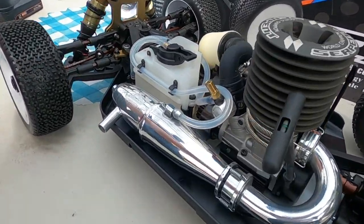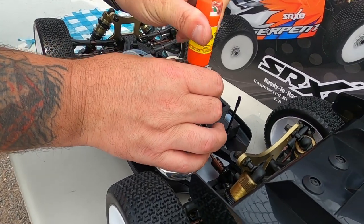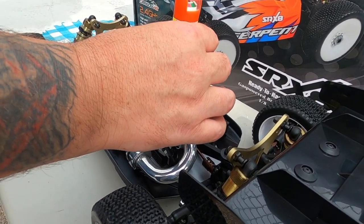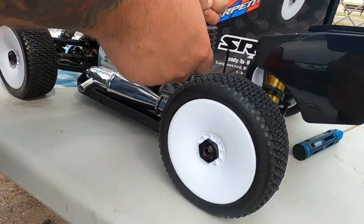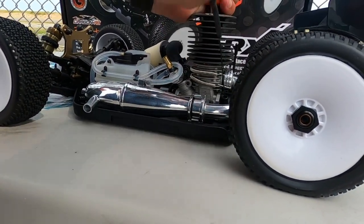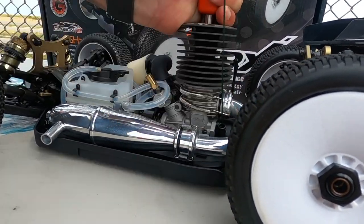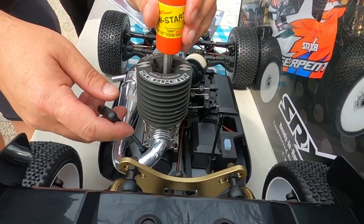Let me do a little throttle control here on the radio — I have it set a little beyond idle, but we'll see what we got.